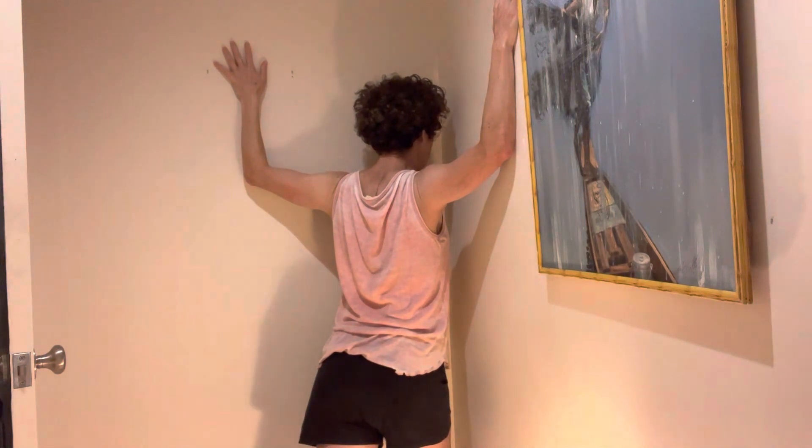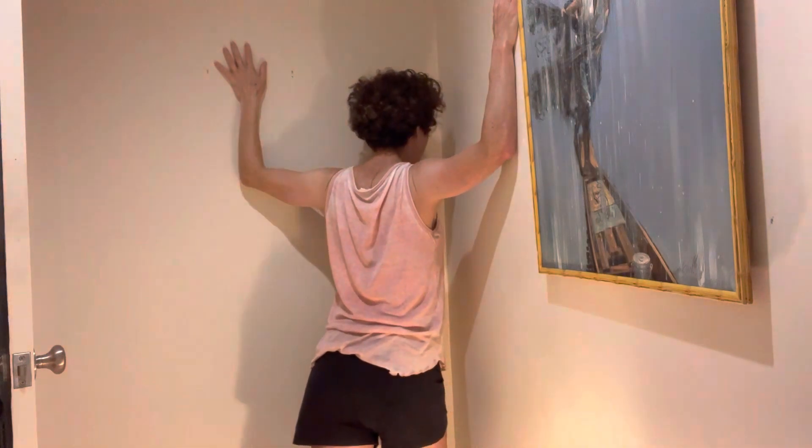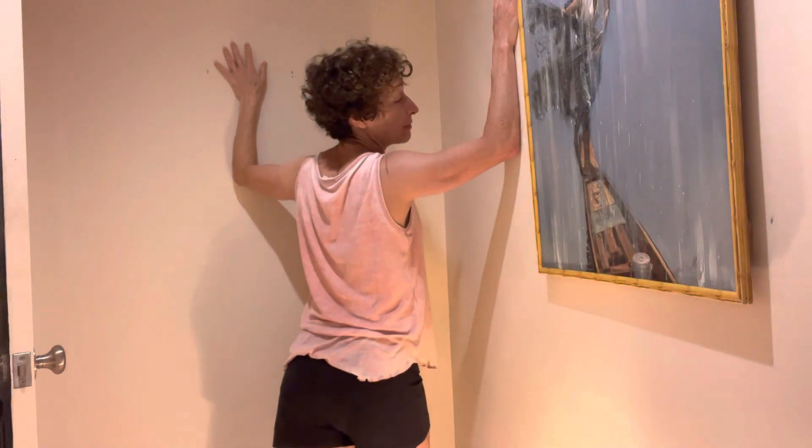This is a very powerful stretch. You hang for 10 seconds at a time, because it takes that long for muscle fibers to start letting go. And I would do it at least three times in a day.